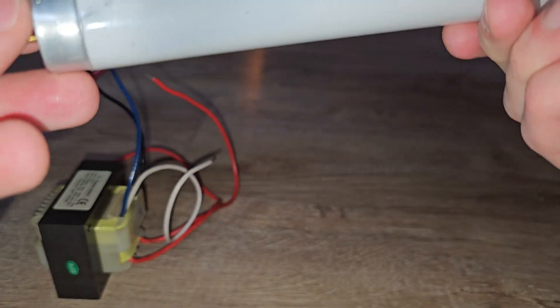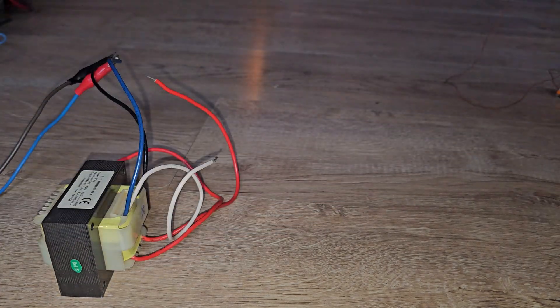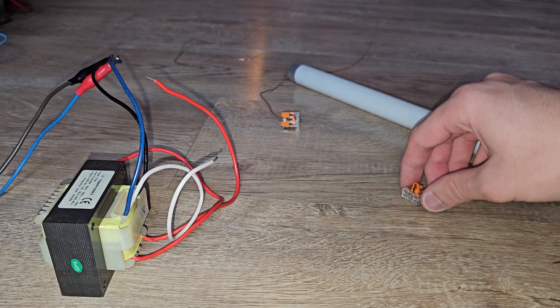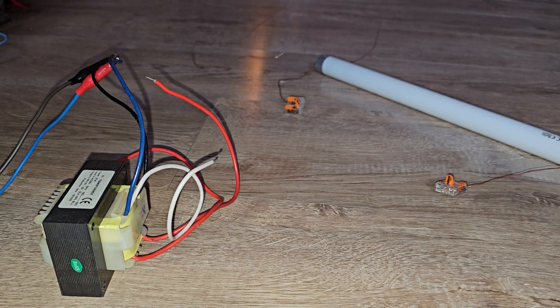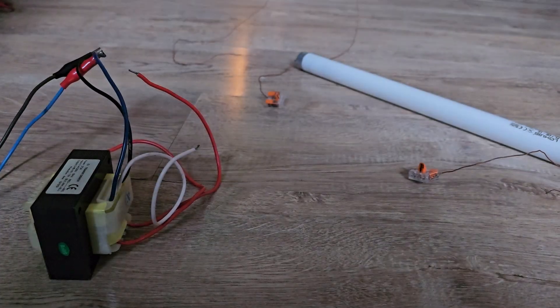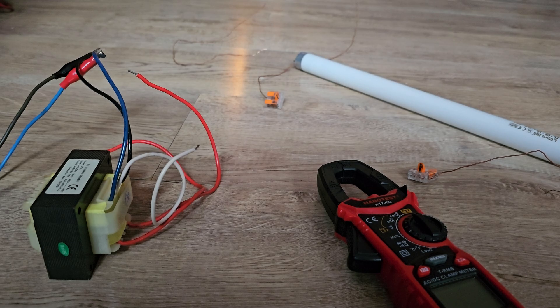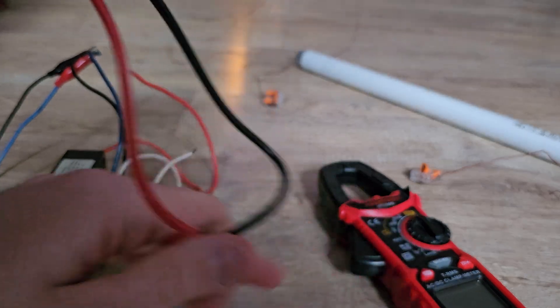You can probably hear the sound — it's the filament going inside. I won't break it, I'll just throw it away. I have another one — a new one already wired with some wires. I want to first show you the transformer values, so I'll turn off my light, bring my multimeter, and show you some values from this transformer and the voltage drop when this lamp powers on.